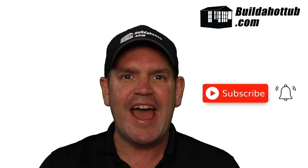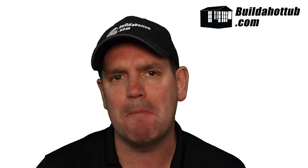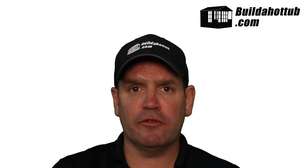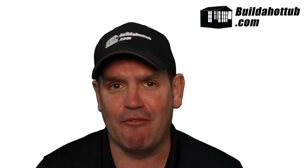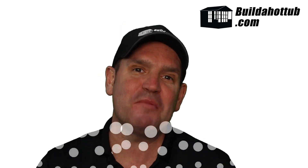Before I hand over to Jed, always a great opportunity for me to say please do subscribe to the channel and hit that notification icon to be notified when my videos go live. I do two long-form videos just like this every single week, a whole bunch of shorts, and everything on my channel focuses on DIY hot tubs, plunge pools, parts, and pretty much everything in between. Okay, so with that out of the way, let's do the talking. Jed, over to you.